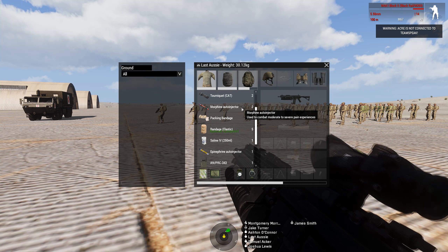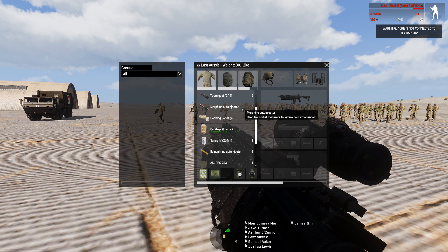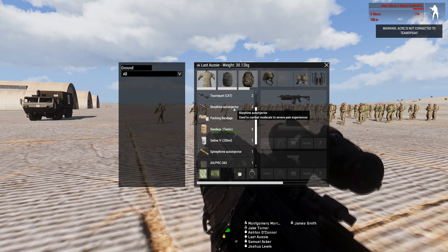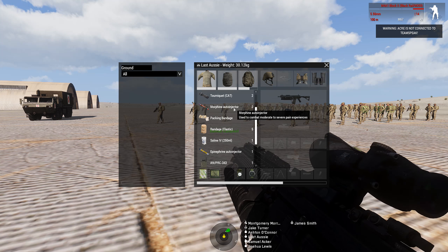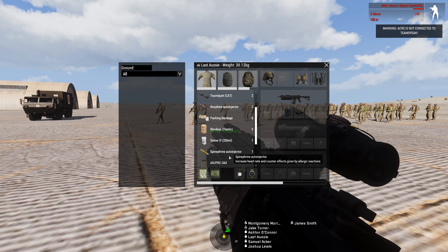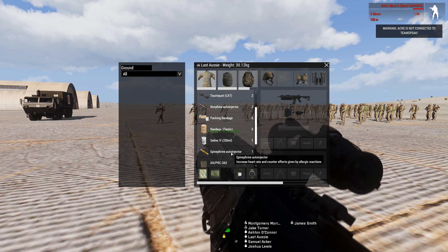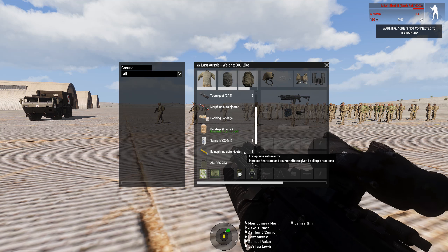Morphine works as always — it stops your pain. If somebody passes out from too much pain you can use morphine to wake them back up. You will not need an EpiPen if it's just from pain. The only consequence with using morphine is it will lower your blood pressure and heart rate. If they get too low you can pass out. There is a warning — a large thumping sound in your ear — and the easiest way to fix that is to use an EpiPen, which brings up your heart rate by about 20 beats per minute and blood pressure by about 10. It'll probably take an excess of three morphines to get your blood pressure low enough to need the EpiPen.